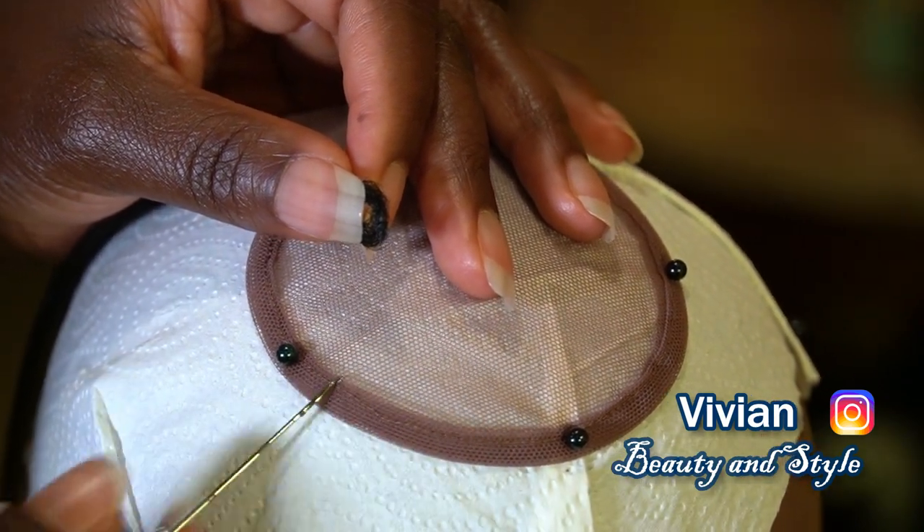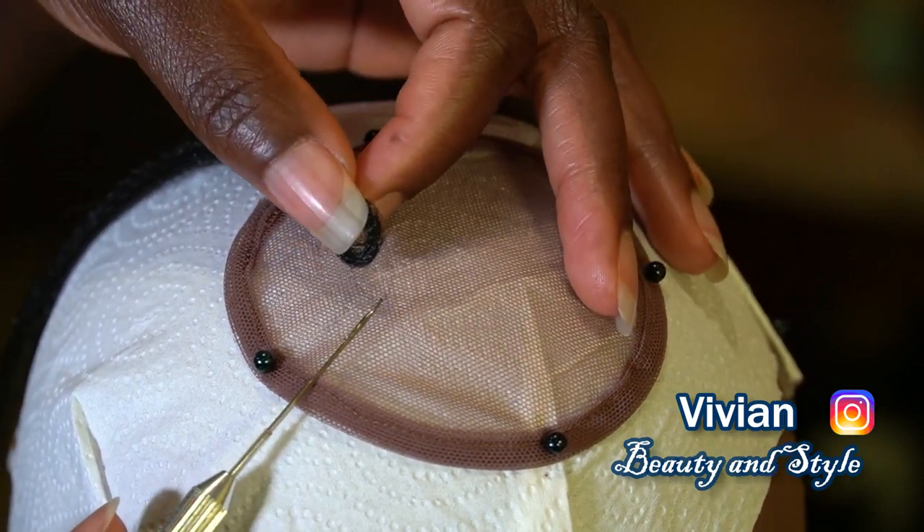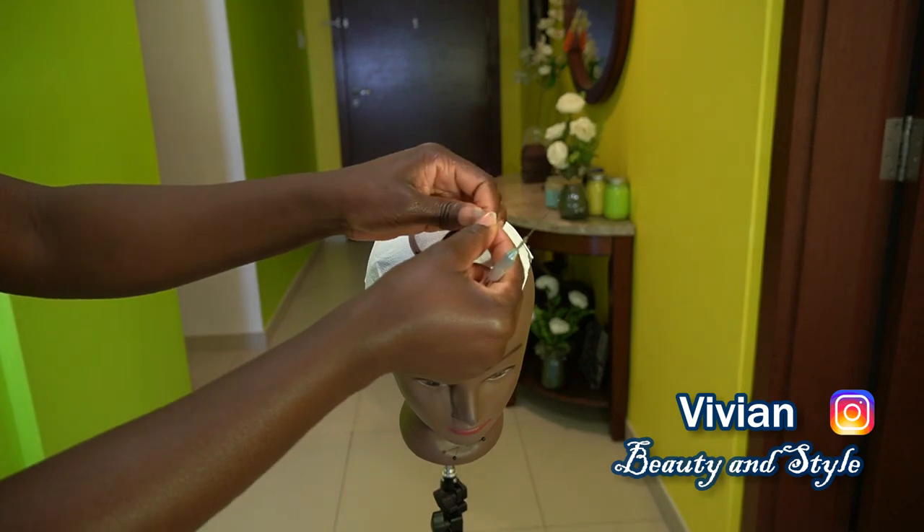To ventilate the hair for today, I'm going to be using the tiny large hook. This is what I'm using for today's video.